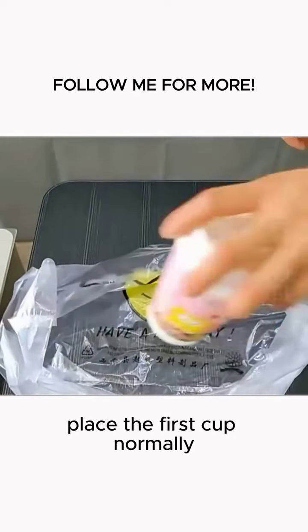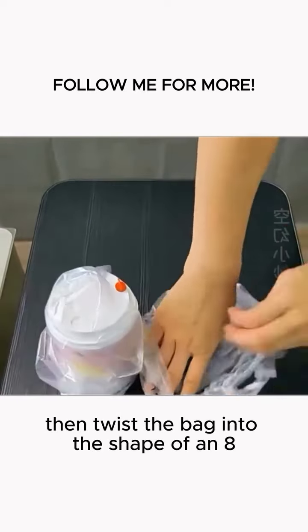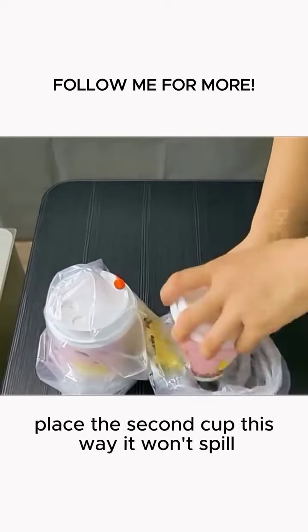Tip 4: When packing soy milk, place the first cup normally, then twist the bag into the shape of an egg. Place the second cup. This way, it won't spill.